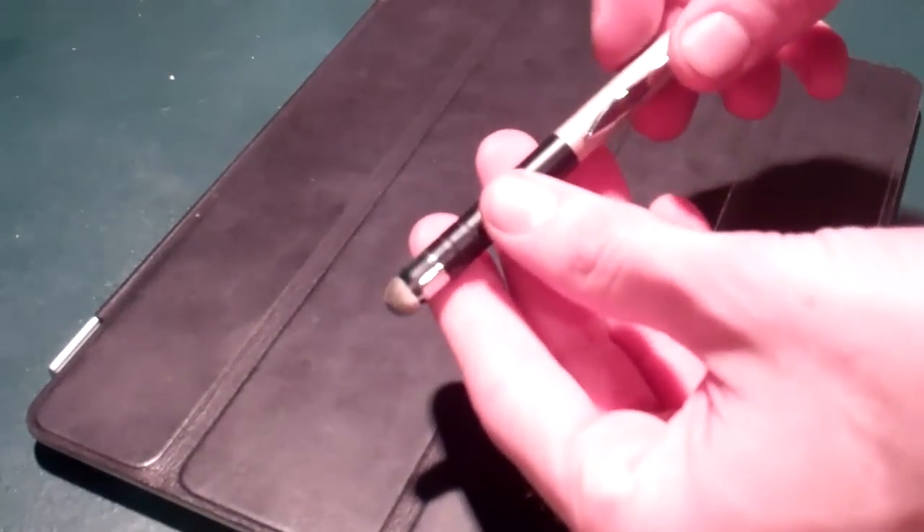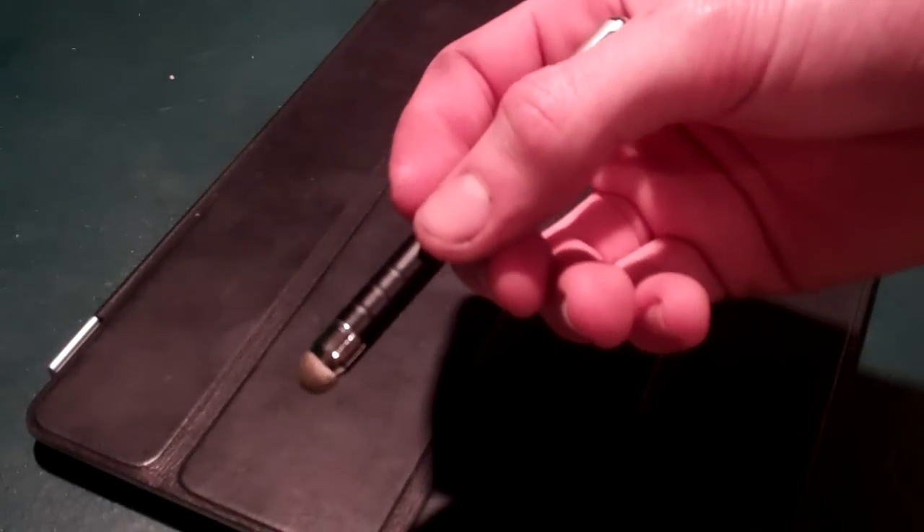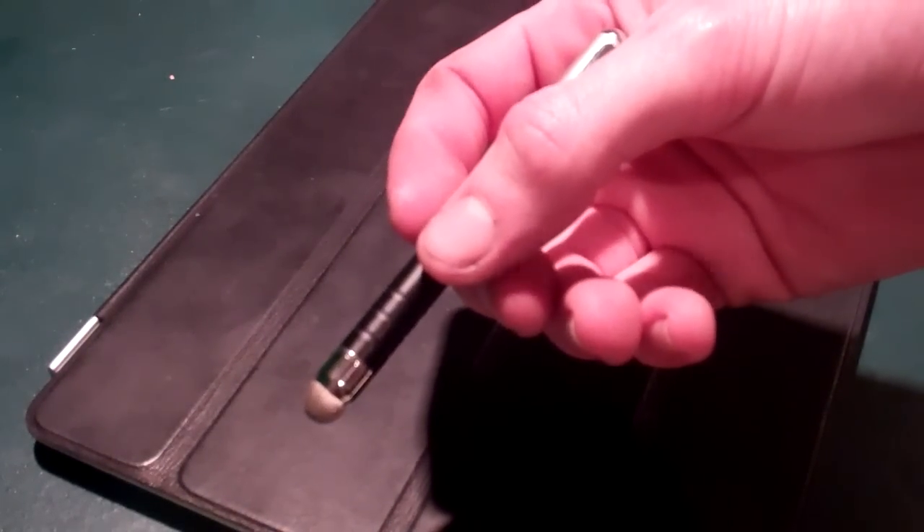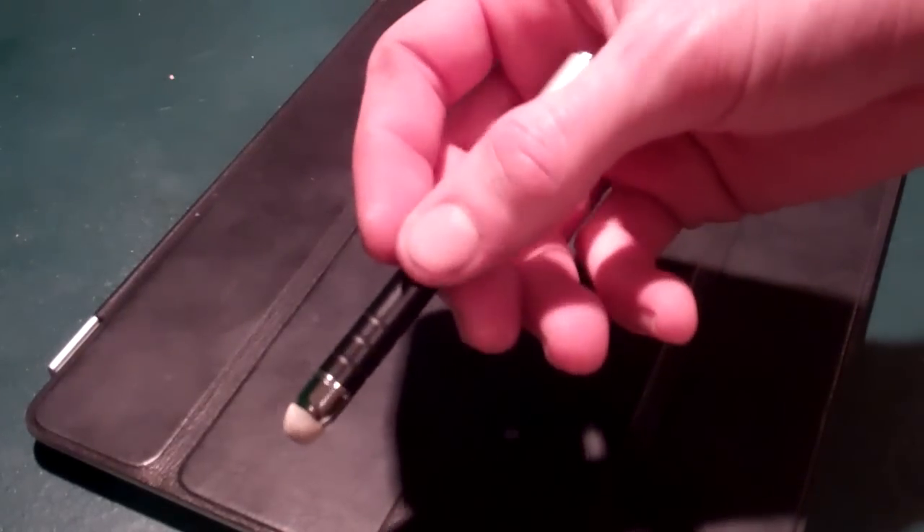This is a stylus pen from them, model IMP62B. It is currently on Amazon for $8.95, marked down considerably from its original price.